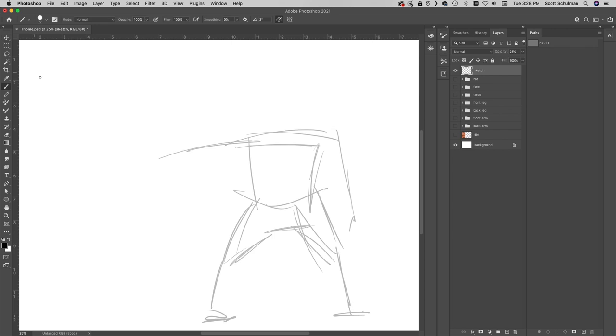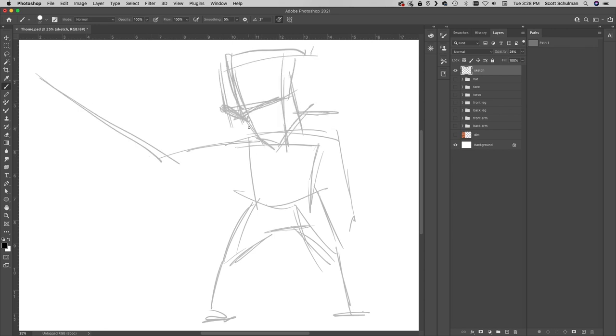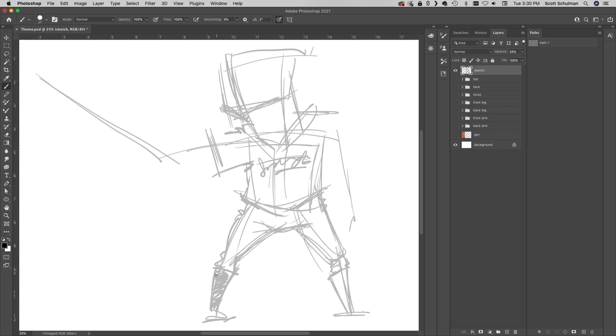Hey superstars, welcome back to another one of my autograph videos where I make some art and bug a sports ball player for an autograph. Today we're drawing and meeting one of my all-time favorite players, Mr. Jim Thome.